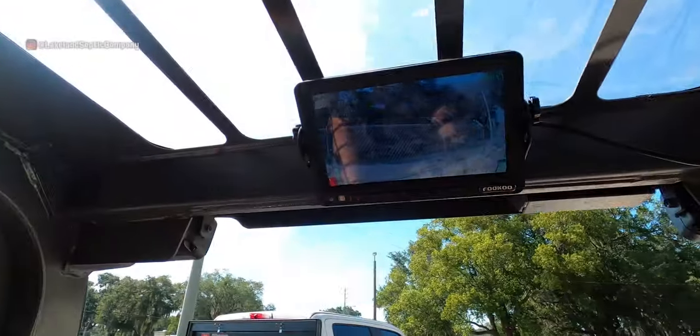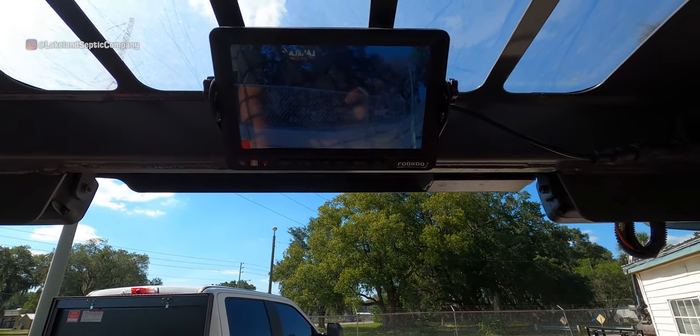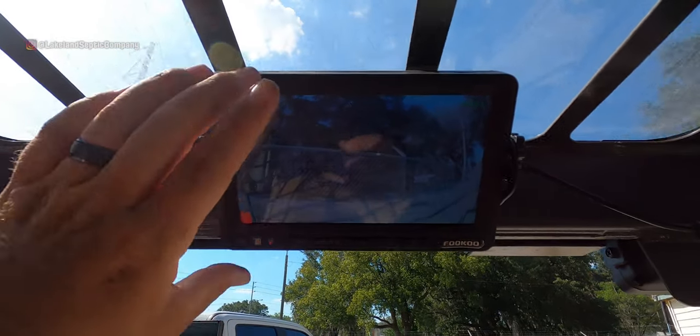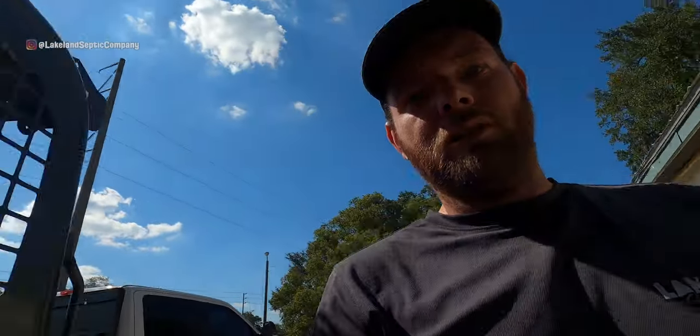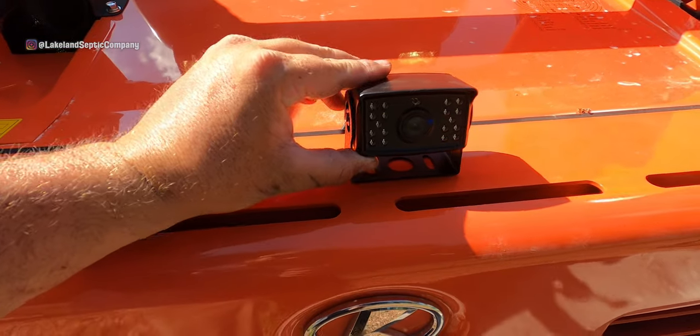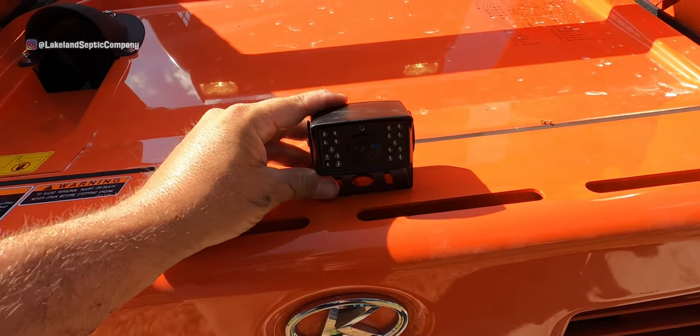All right, we got the backup camera all hooked up — took a lot longer than I thought it was going to take. They hide these wires pretty good on these things. That's where I put the monitor, right up above, so you just look up — it's adjustable. The only thing I have left to do is I'm waiting on the magnets to mount the camera; she's gonna go right there.